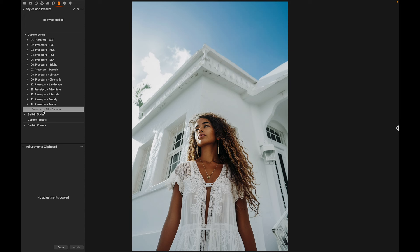I'll put a link down below so you can download and try it. Now we can go to the professional Capture One styles. Starting at the top, we have the film emulation folders.